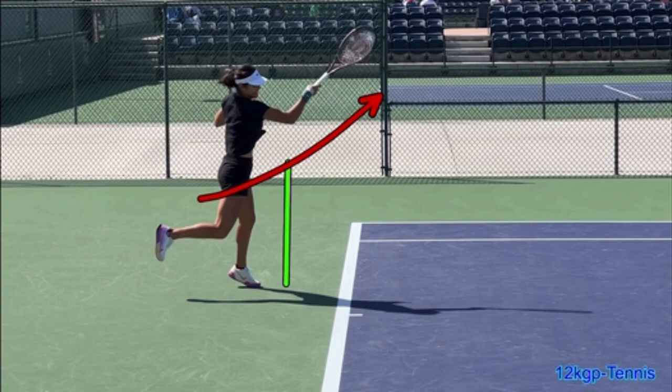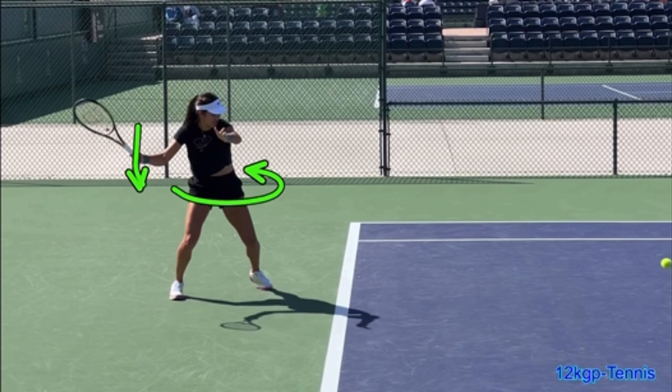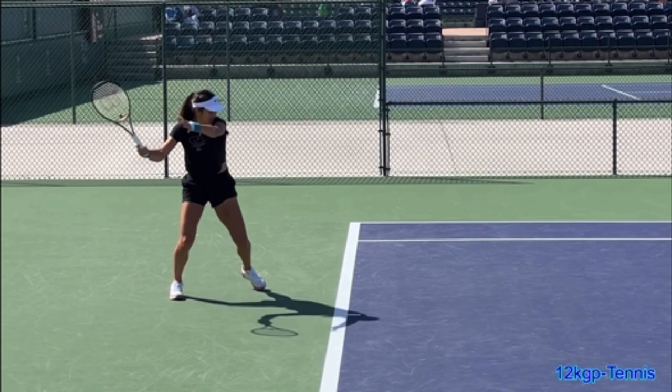It's a consistent contact point. Many recreational players, though, contact back here, and it's because their hips don't turn. We know that hip rotation is what brings the racket through. Look at her hips turn — here her hips are facing the camera, here her hips are facing over the net. That's what brings the racket through.